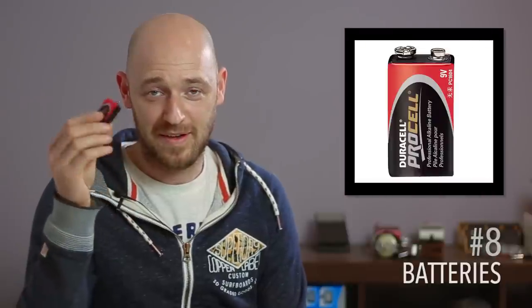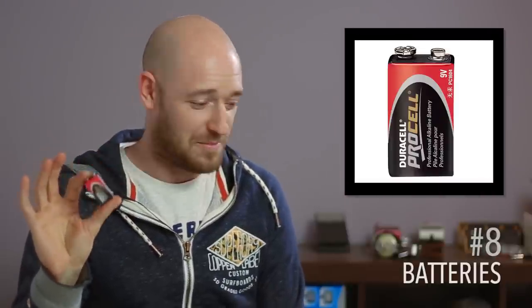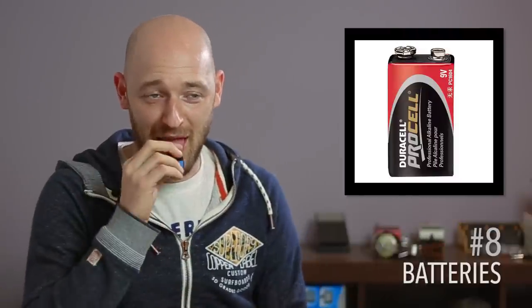The next thing, if you're using pedals or have an active bass: batteries — super important. 9-volt batteries. I've got a huge amount of them lying around everywhere. You can actually test them with your tongue to see if they're live — you get accustomed to what it feels like when they're live.